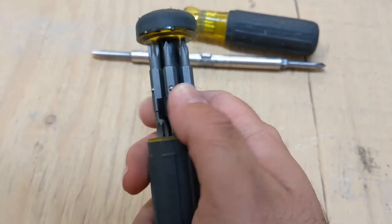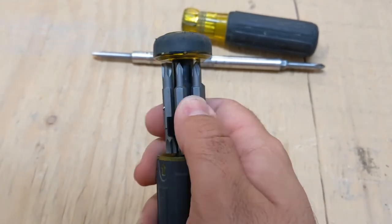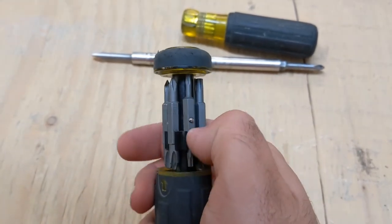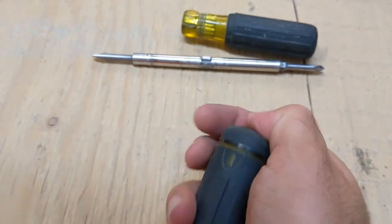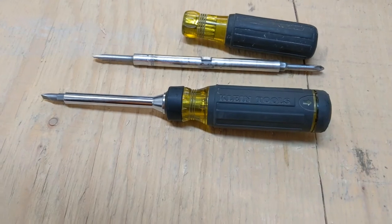You can go through them especially when you're doing a job — some panels have different size screws, some panels don't. Safety relays have different kinds of screws on them; sometimes they're tamper-resistant screws. All I need is one screwdriver to go out there with my meter and we're good to go.